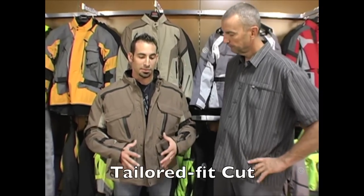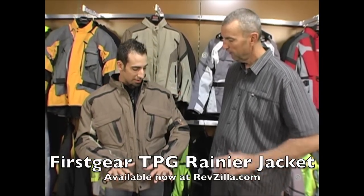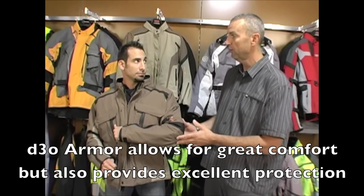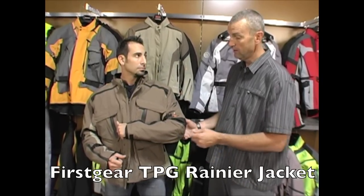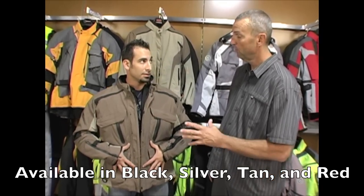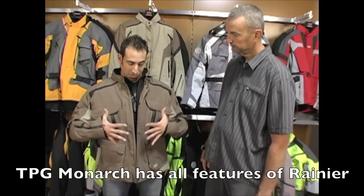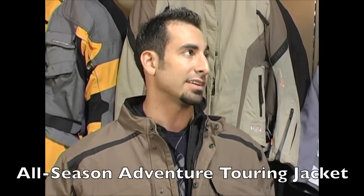Regarding fit, this jacket runs more of a tailored fit. In some other First Gear jackets with a box fit I wear a large, but in this jacket I'm an extra large — I'm 5'9", 170 pounds with broad shoulders, so if my shoulders weren't as broad I'd probably be a large. The D3O armor literally disappears when you have it on — you really don't feel it in the jacket, which adds a lot because what good is a motorcycle jacket if it's not comfortable? These jackets come in four colorways: black, tan, silver, and a real nice red. The women's complement is not called the Rainier — it's called the Monarch, and it does feature D3O armor as well.